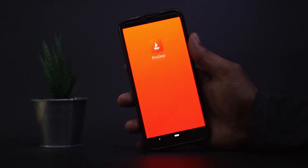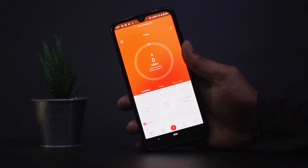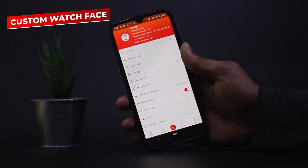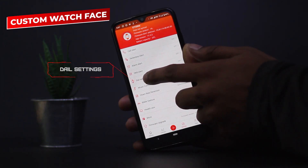First, you need to download the Boat Pro Gear app, which is easily available on the Play Store. After installing the application, you will have to set it up. After setting it up, go to the device option, then click on dial settings.